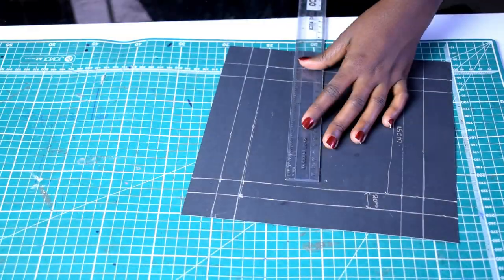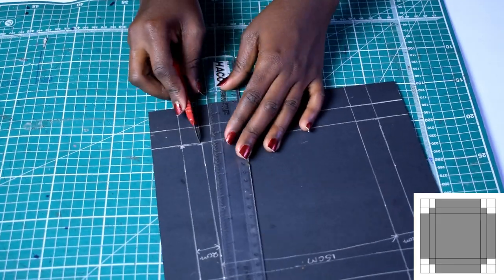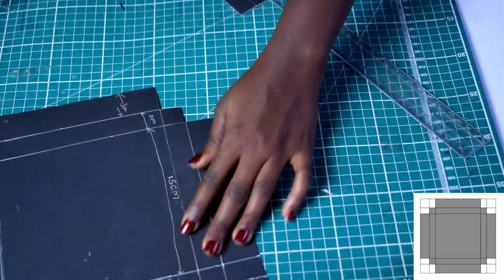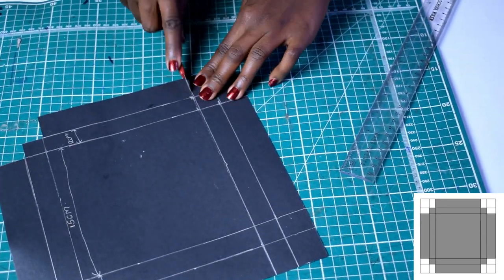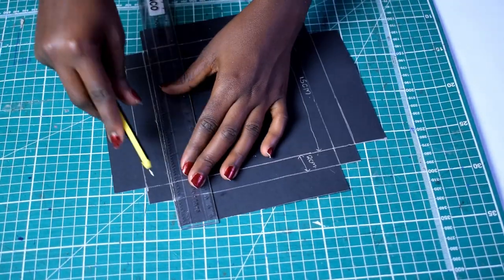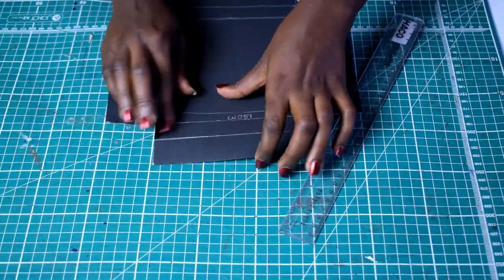Once you have that cut out, take your knife cutter and cut as indicated. The shaded areas are the areas we're going to retain in our craft paper, and the unshaded areas are the areas we're going to cut out from the square. Then take a sharp-pointed pen and score — press firmly onto the craft paper along the lines.